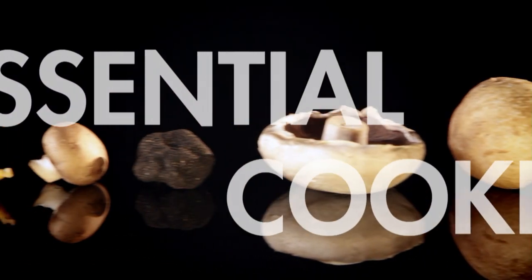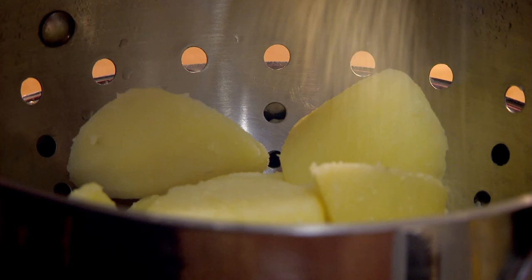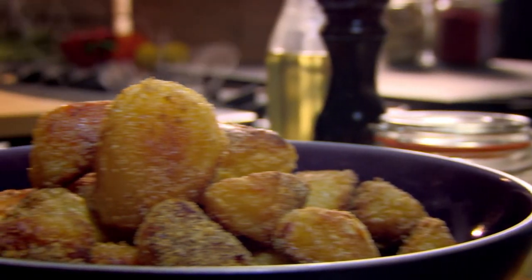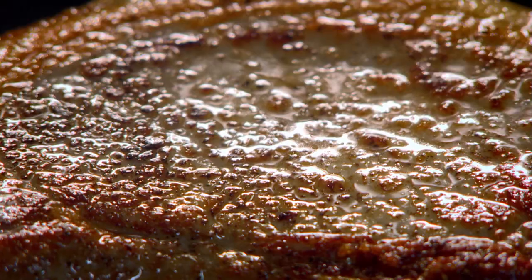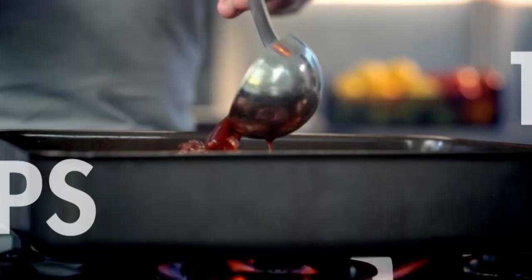For crispy roast potatoes you can depend on, my tip is to par-boil them, leave them to steam dry, then sprinkle with semolina or flour and give them a good roughing up — this ensures they go really crispy in the oven. A great tip for browning meat or fish is to dry it with kitchen roll before you cook it; you'll get a much better colour. Too much moisture makes the meat steam instead of sear, and you'll lose that rich brown crust like the one on those sticky pork ribs.